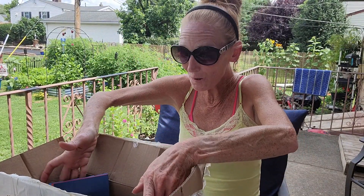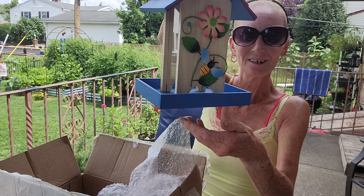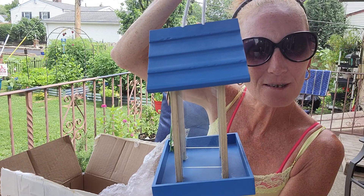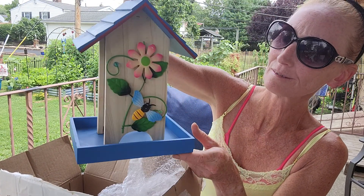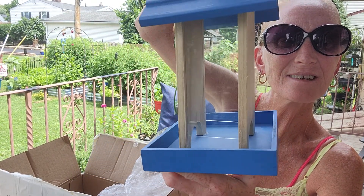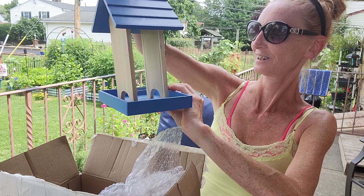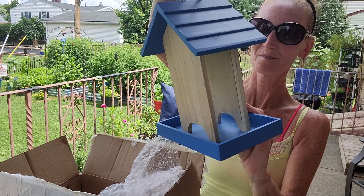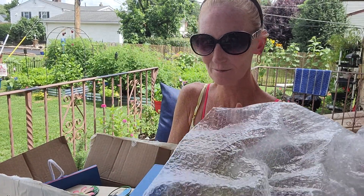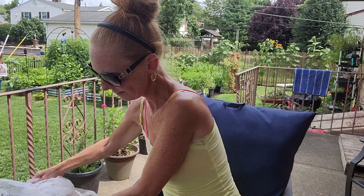Oh my goodness, this is so cute! Can you all see that? Look at this bird feeder — it's a bumblebee and a flower on it. There's a better look — it's blue with red. This is stinking cute. Oh, I love it! And it'll match my garden. Super cute. She knows there are a lot of birds around here and I love me some birds. I just need them to stay out of my garden. So that was in that box.